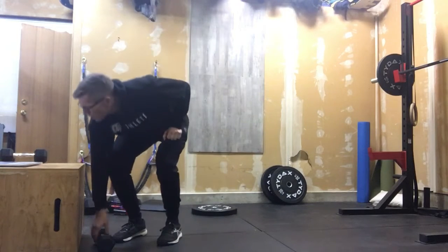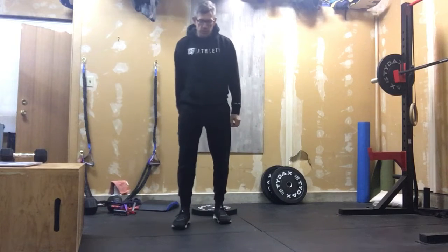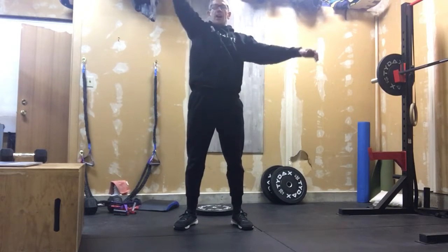So how it works out is we've got 30 alternating single dumbbell thrusters. For the people that are new, I've got dumbbell thrusters down — I'm standing those up and pushing those up to lock out at the top.